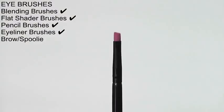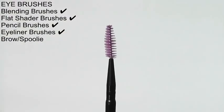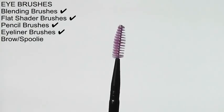Another brush that's pretty essential is a liner brush. Most liquid liners come with a little brush you can use, but some of them are just too big and difficult to use and have too much product on them. That's why I like having my own little one so I can control the amount of product going onto my eyelid.